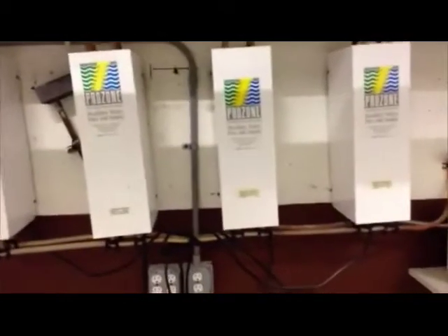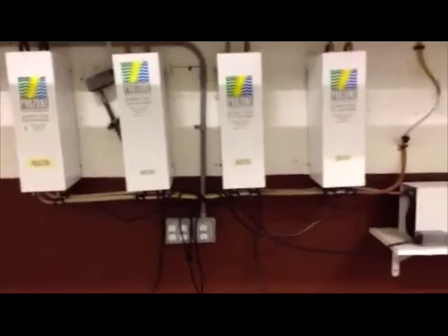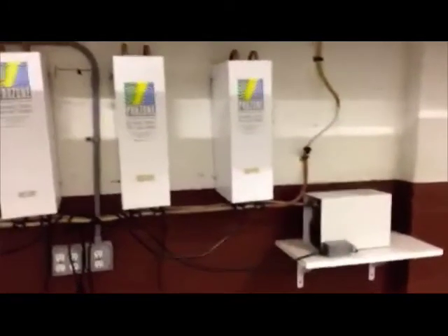It's Scott with Michigan Pool News and I happen to be looking at a ProZone setup that has been unplugged. It adds ozone to a swimming pool to help disinfect.